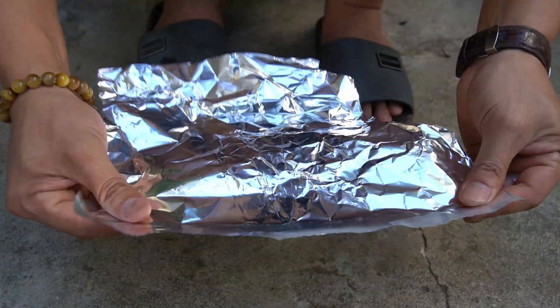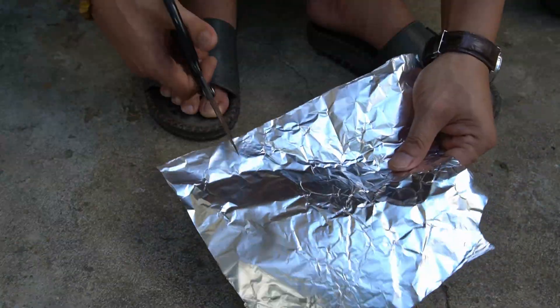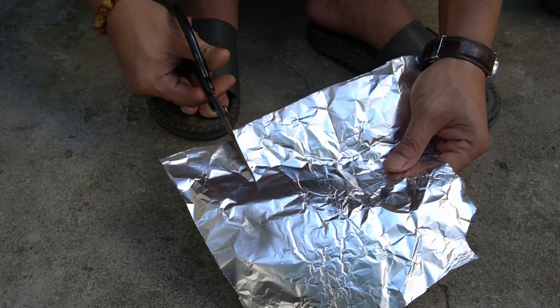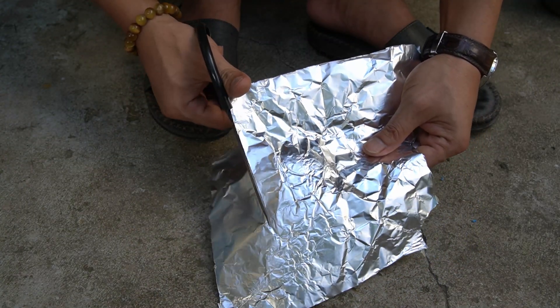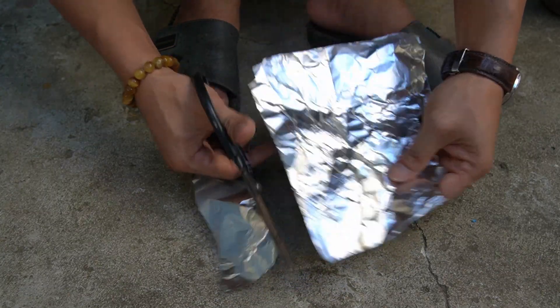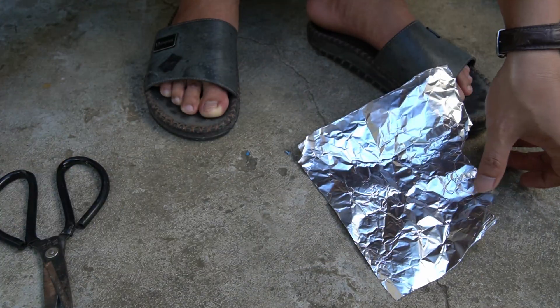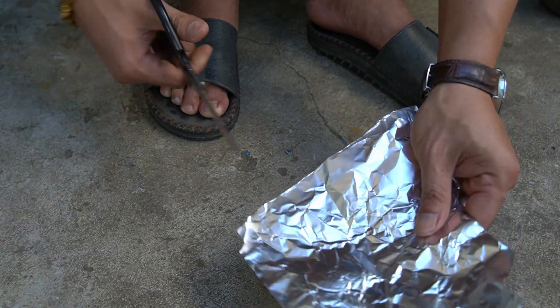Next, I used a piece of aluminum foil. Use scissors to cut the foil into small pieces the same length as the copper wire. Aluminum foil is very thin and can tear easily, so you should cut it carefully.